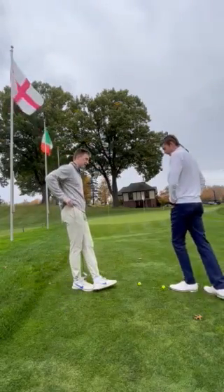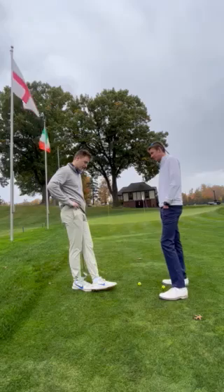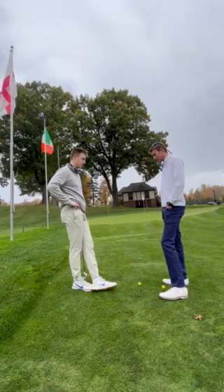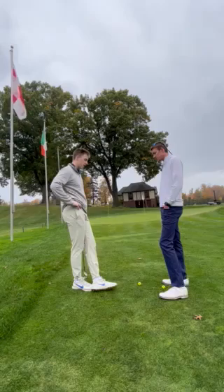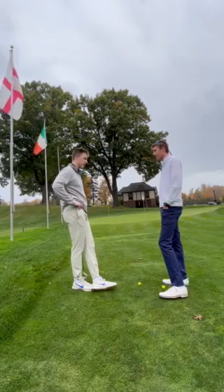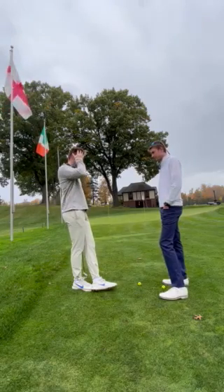All right, Owen, so what did we think about today? I think it was great, I think it was very beneficial. Learned a lot of things that, again, did not know. I think it could really help me translate it out there on the course to shoot some lower scores.